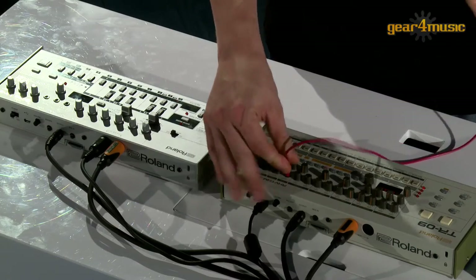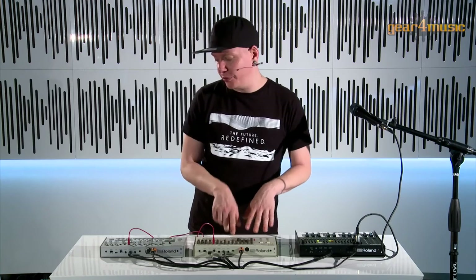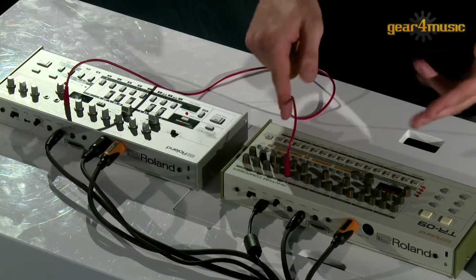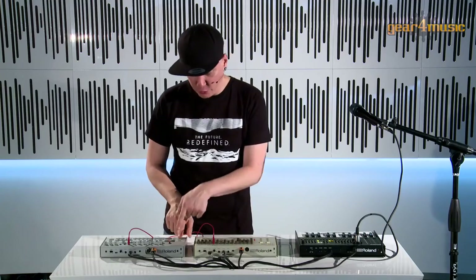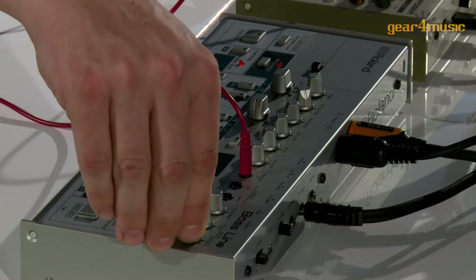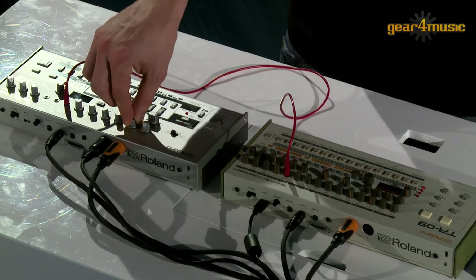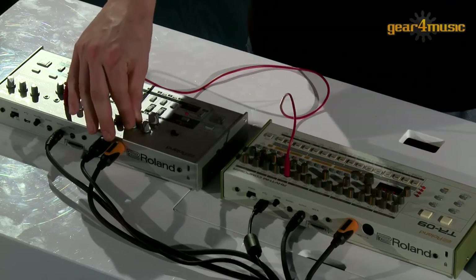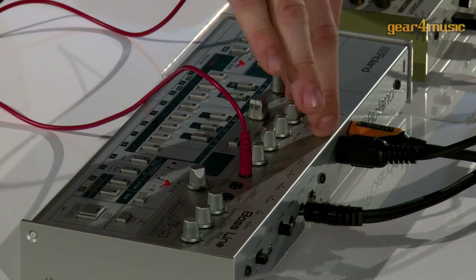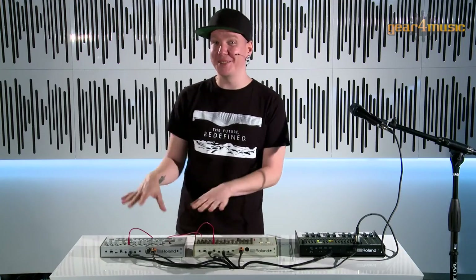The TR-09 has a trigger output, so this is very convenient. I can make a one-bar loop with the trigger output and still have quite irregular things happening inside the sequencer of the TB-03. I'll select the trigger output as the instrument, make a one-bar loop, activate it, and add some more notes. That's an interesting way to be creative with the TR-09 and TB-03 together.